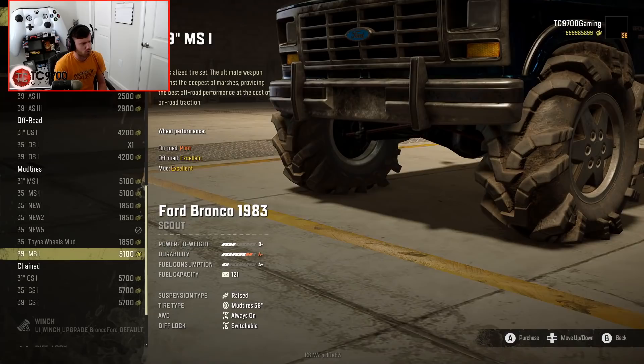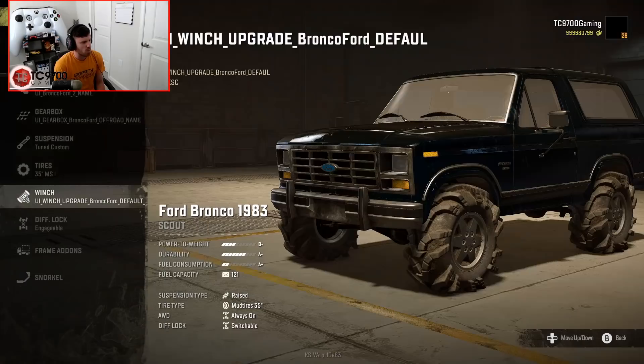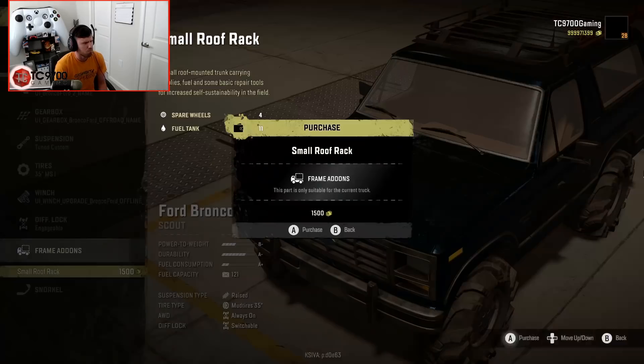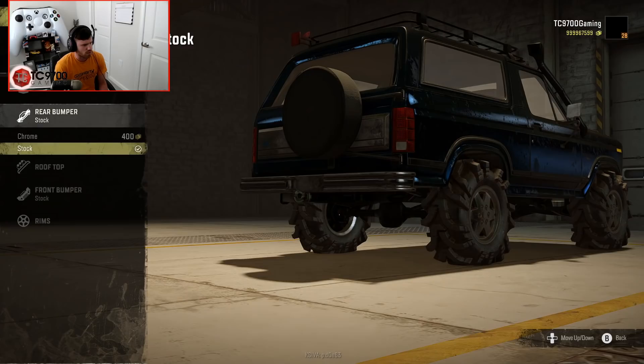I kind of want to do the 39-inch mud terrains, but the only problem is they clip the bumper. Any of the 39s will clip the bumper; even the 35s almost clip it. Let's do the 35s. Diff lock: engageable. Small roof rack — I might as well add it. Let's see tall mushroom for the snorkel.